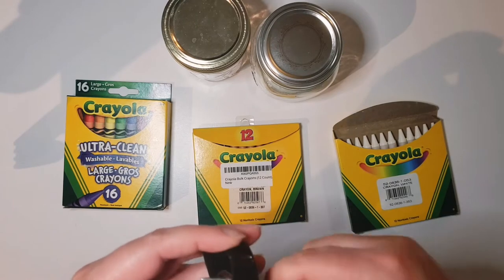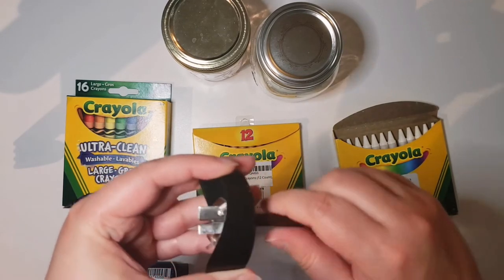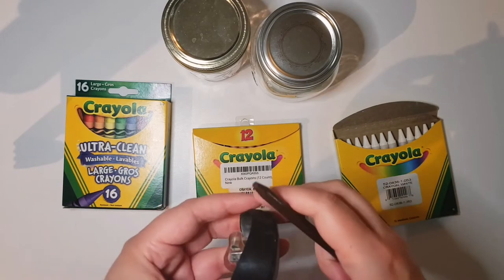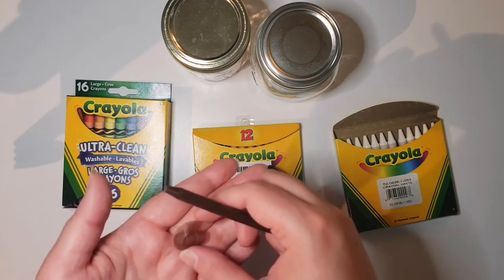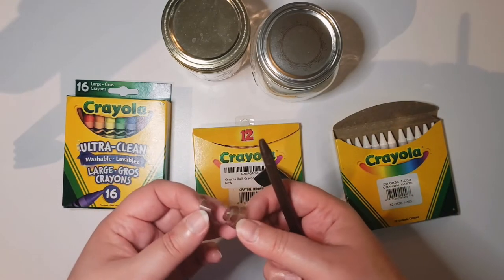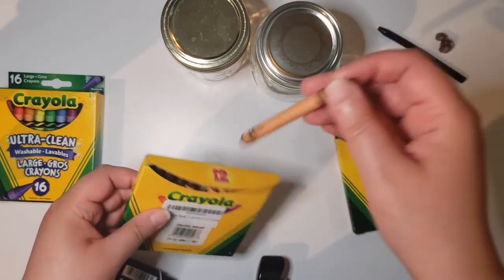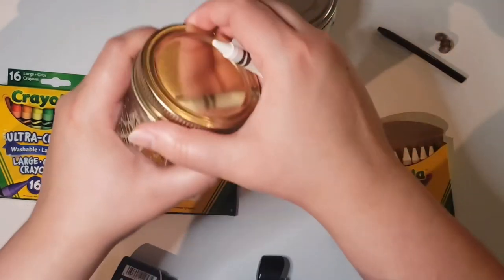So this looks actually quite transparent, so I don't know if this is going to work tremendously well for what I want. Yeah, that doesn't exactly look like chocolate to me — it's kind of cool though. The glue stick doesn't exactly work, but it looks like it holds up pretty well. It doesn't crumble as easily as I'm sure this crayon will. So let's just check out the crayons — obviously I need to take the paper off first.